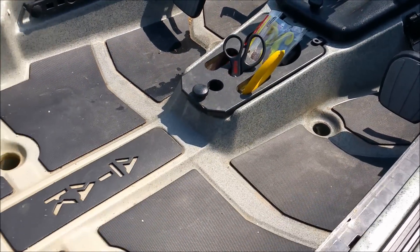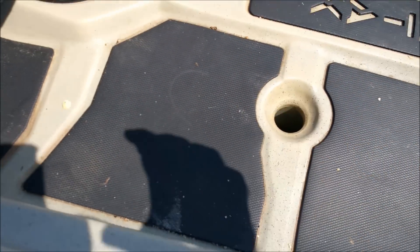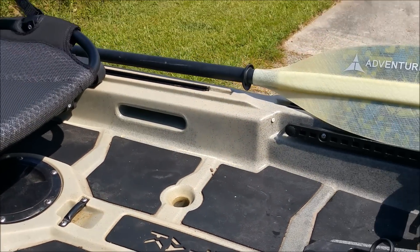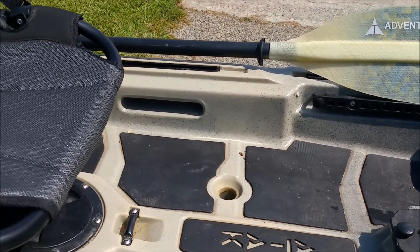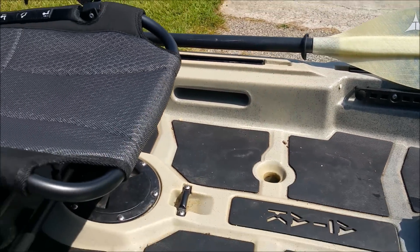Love the padding — it's very soft. You've got the concealed flooring there again. Great standing area, big open deck. Handles on each side — they don't pass through, so they're not good for looping a strap around when you've got it in the truck, but they help you carry the boat when you have to.